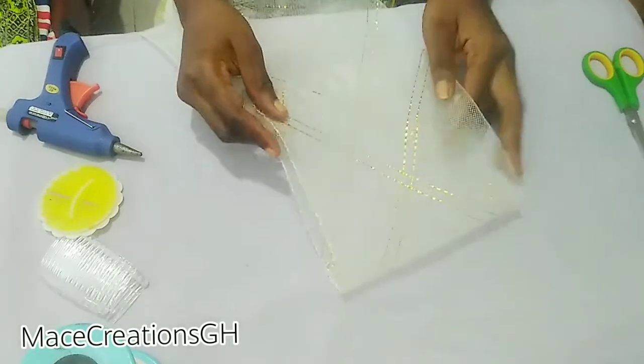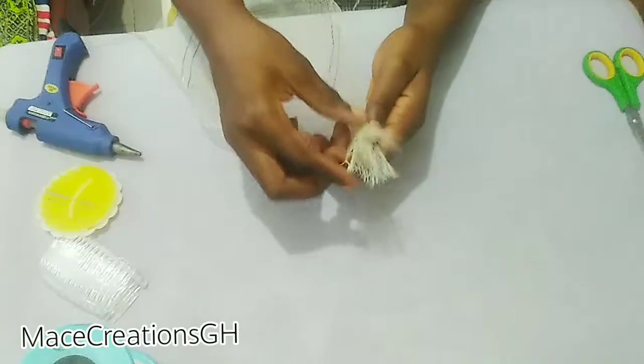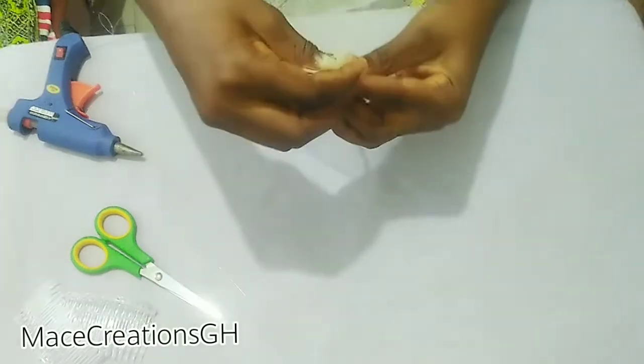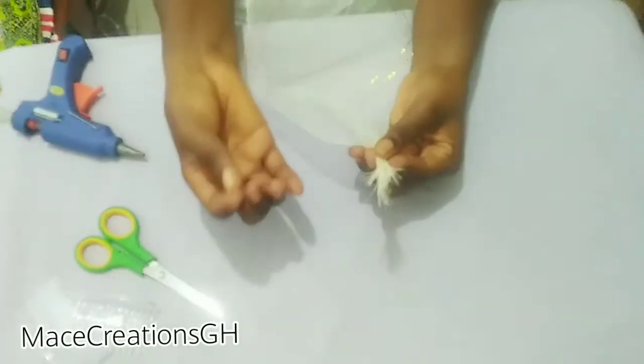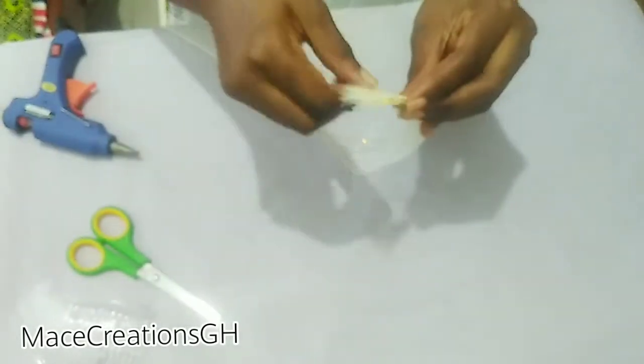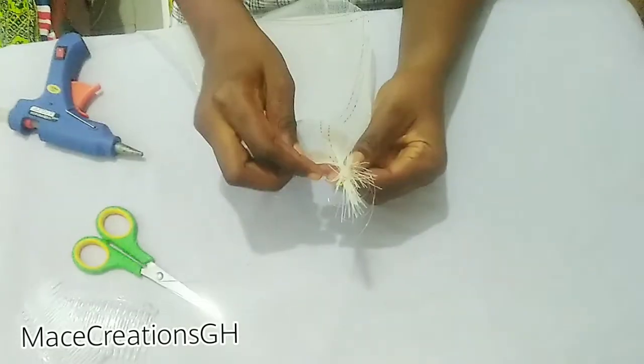As you saw on the thumbnail, we are going to make a bow design fascinator. I will put the end here like this, then I will tack it with my needle — you wrap the fishing line around it like this — and do this so it becomes firm.